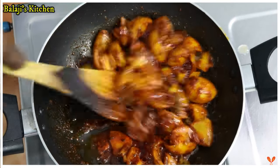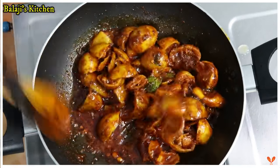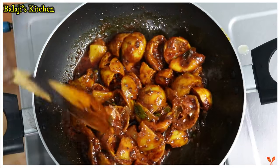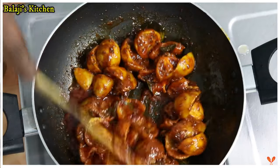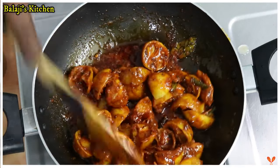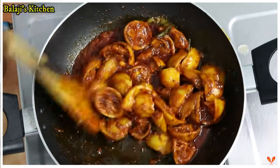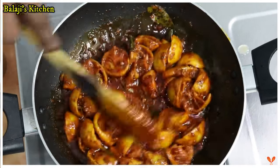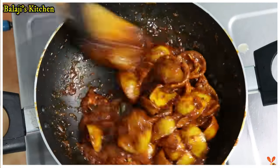You have to make a soft color in low flame. If you look at the color, you can see it — it's very nice. You can make a soft color at the bottom.